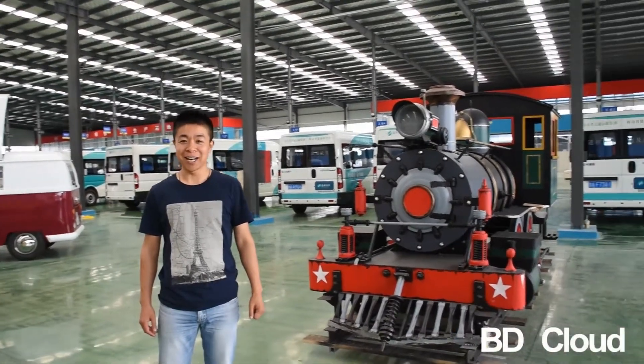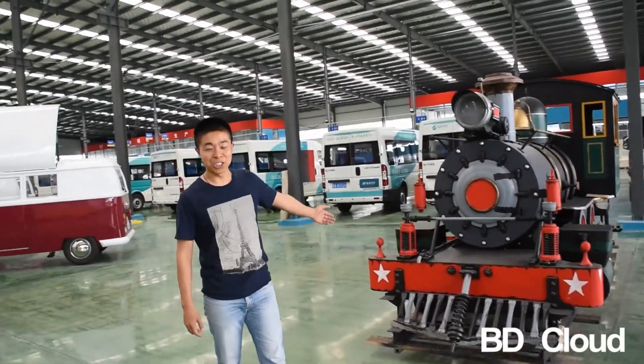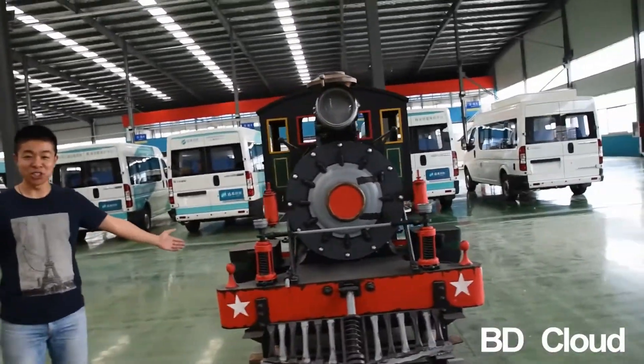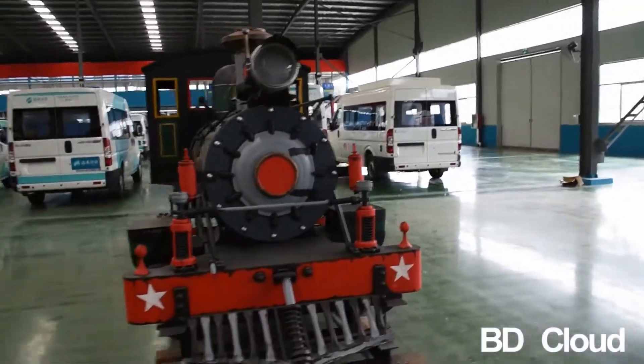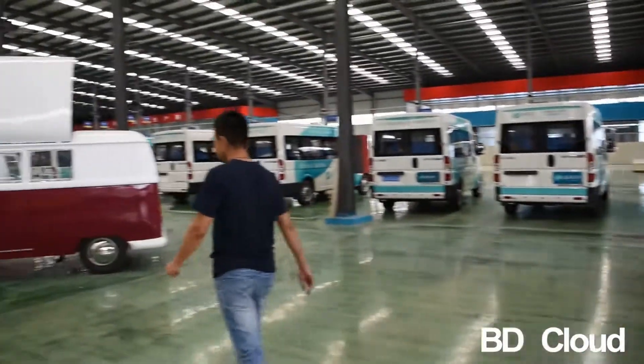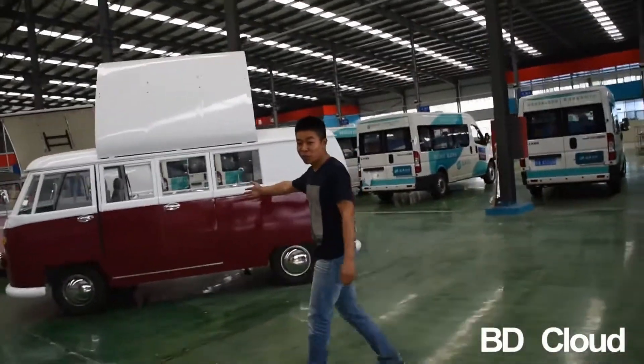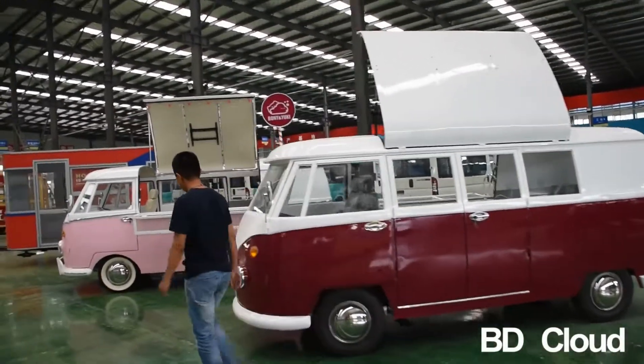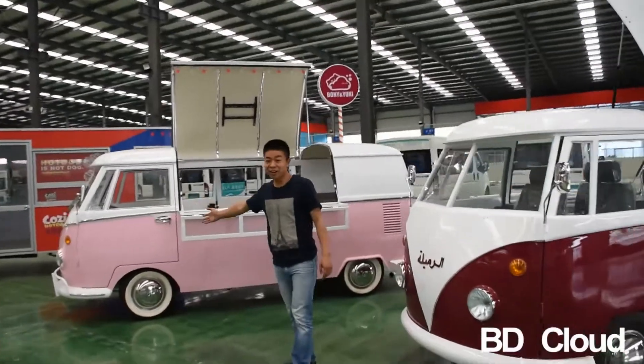I'm Alex from Qingdao BDcloud. Now let's show you all the parts here. This is a classic tray and the VWT1 series in pink color here.